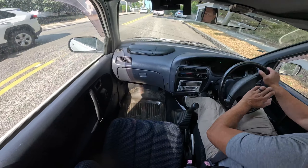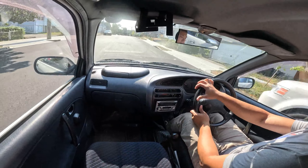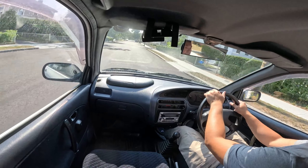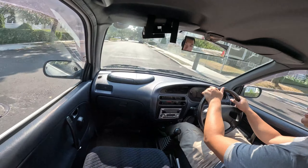Everything seems to work. There are always rain guards in every JDM car I've gotten. They've got the big wide mirror that everyone gets. Does this light work? Cool. This one works, just really tight.